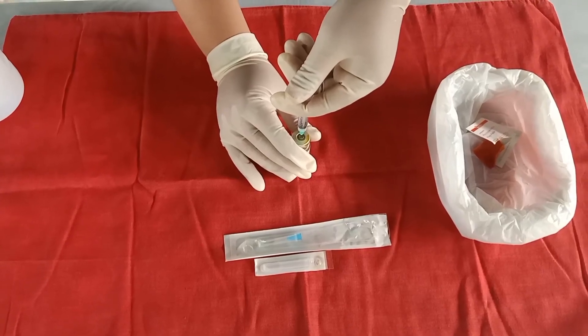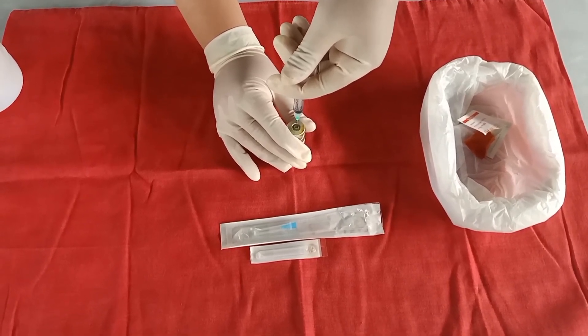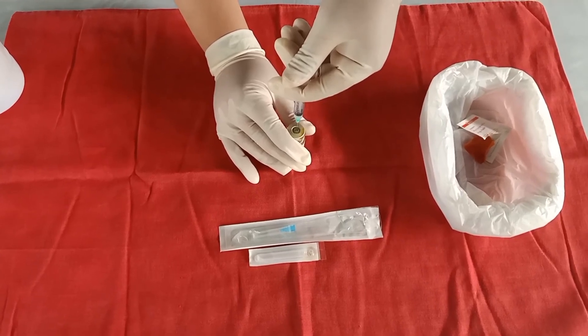Withdraw the prescribed amount of medication by inverting the vial. Ensure the needle tip is below the fluid level, and gradually withdraw the medication.